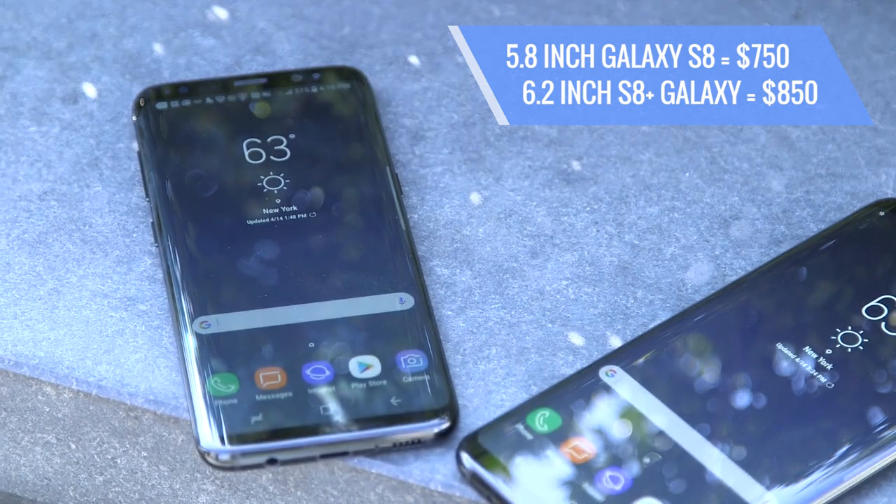The 5.8-inch S8 starts at $750, while the 6.2-inch S8 Plus runs a whopping $850 — that's $100 more than last year's models.